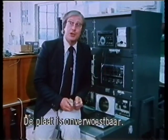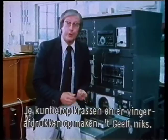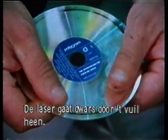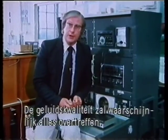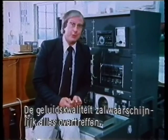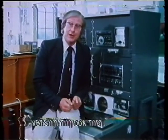And the disc itself is virtually indestructible. It doesn't matter whether you scratch it, drop it on the floor, or rub your dirty thumbprints all over it — it won't matter. The laser will beam right through the dirt and pick up the sound. The quality of that sound is likely to be superlative, better than anything we've ever heard before. And because the laser never touches the disc, it won't wear out.